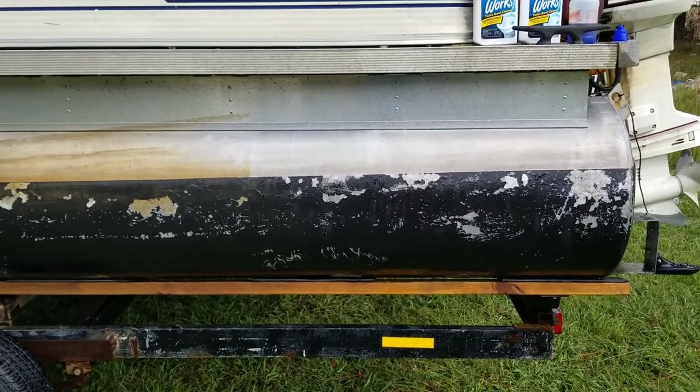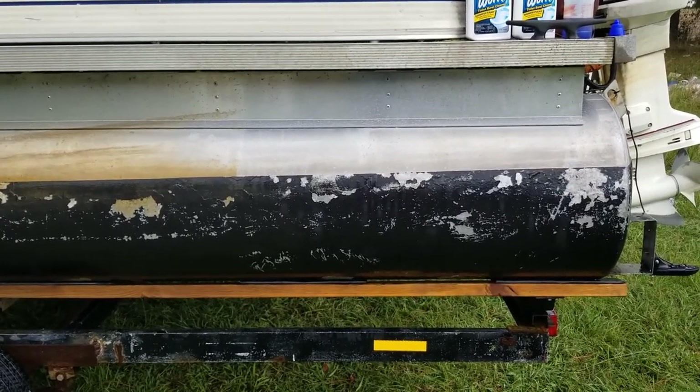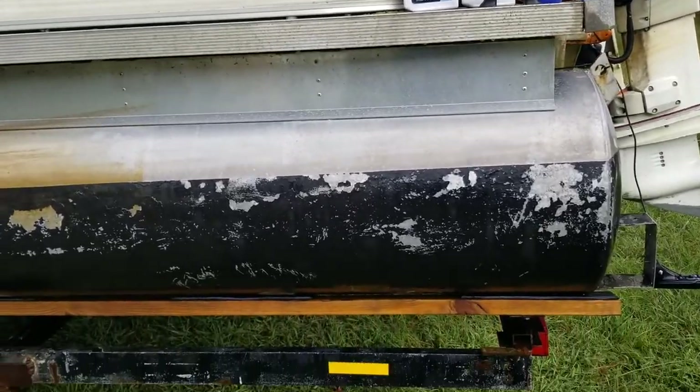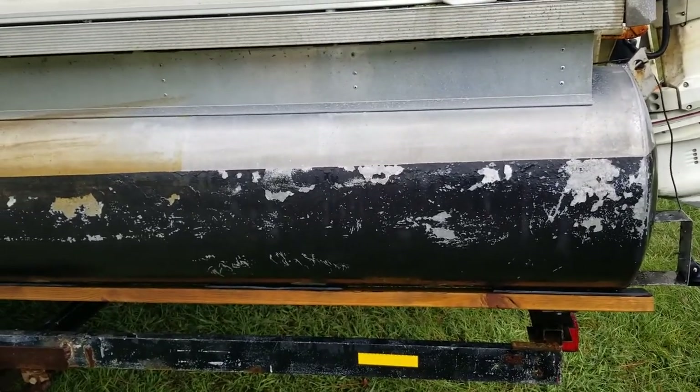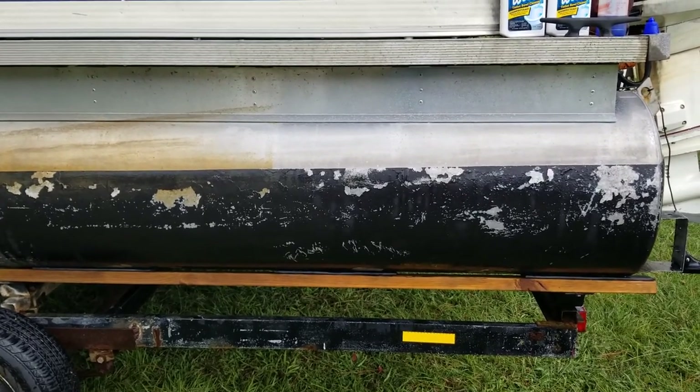But there you go guys — don't spend seventy to eighty dollars a gallon for aluminum boat cleaner. Go spend a dollar at Dollar General and get you a bottle of toilet bowl cleaner. You're welcome guys.